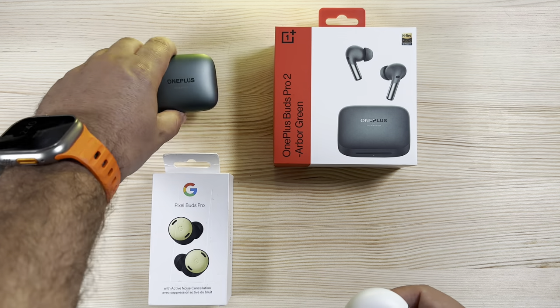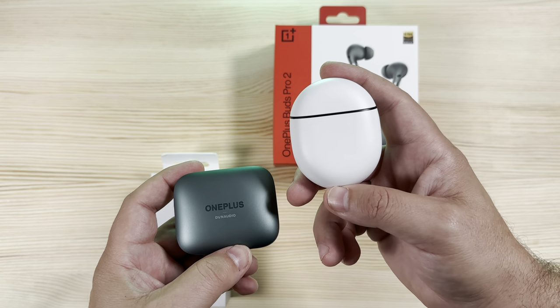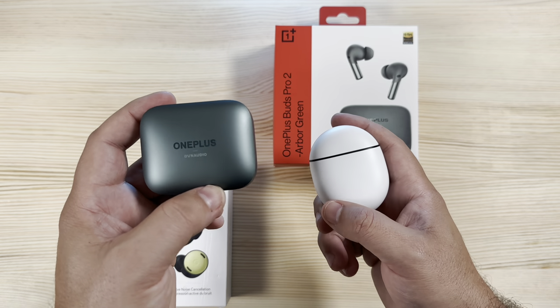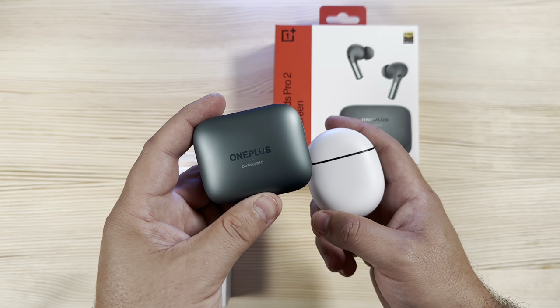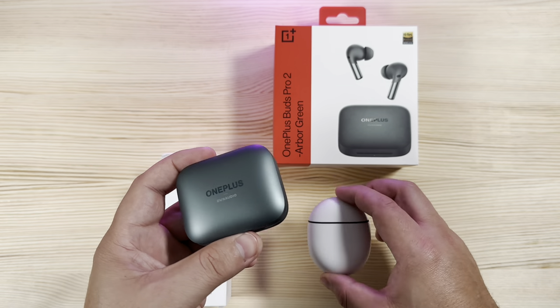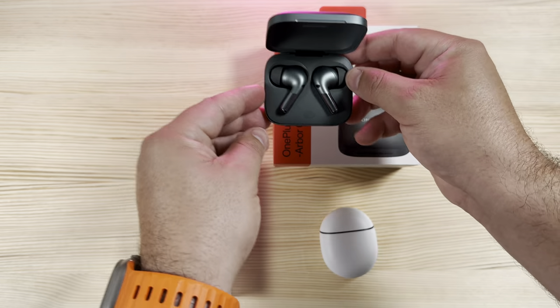As far as weight goes, neither are going to weigh you down. The Pixel Buds Pro case is a little heavier at 62.4 grams, whereas the OnePlus Buds case is 46.3 grams.